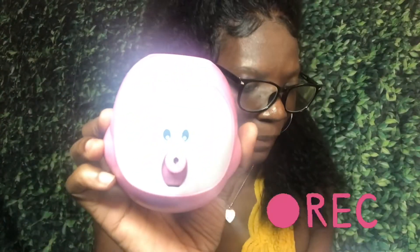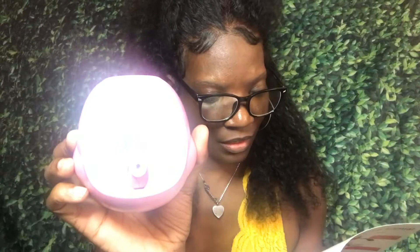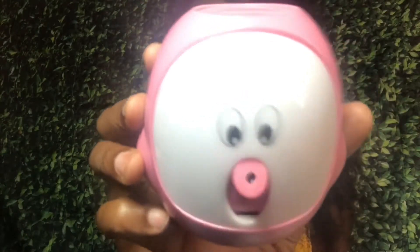Okay, here we go. This is the camera. There's an indicator light inside of it. You can adjust the camera up and down — y'all can see it. It's a cute little thing.